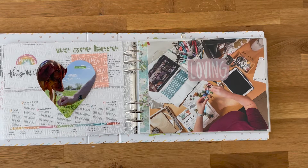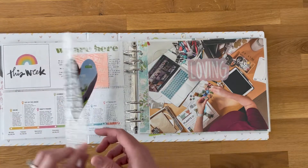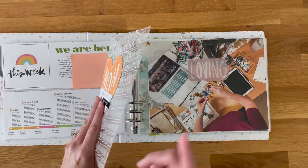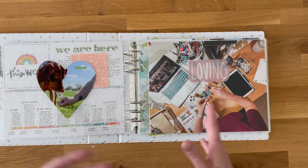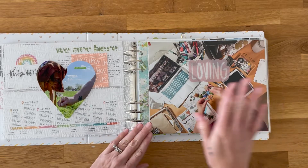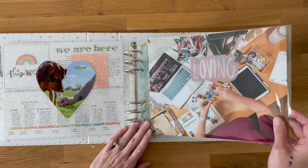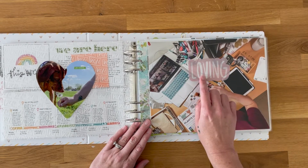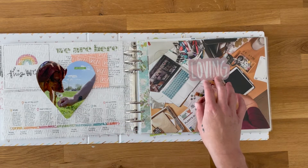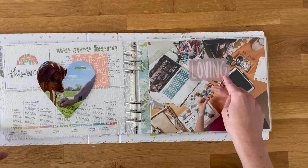I didn't buy any of the physical kits this year — I bought a couple of add-ons like the stitched hearts, transparencies, and word phrases, but in terms of kits I'm using digital or stash items. Each day will start with a big 10 by 8 photo inside the page protector. Not all of them will have a plastic phrase over them — I have a few leftover ones including "real life right now."